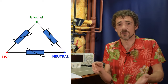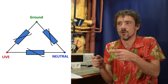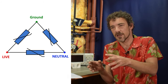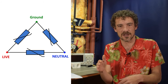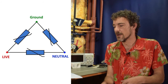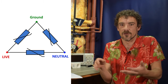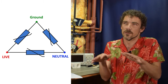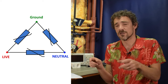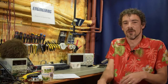You have three of them in a triangle format because neutral and ground should be essentially the same thing, but not always — there can be certain fault conditions. So you put a varistor across neutral and ground too, and also between live and ground for another level of protection. Those three varistors in a triangle format — that's your basic surge protector.